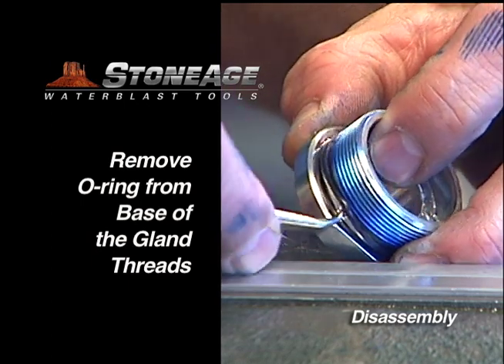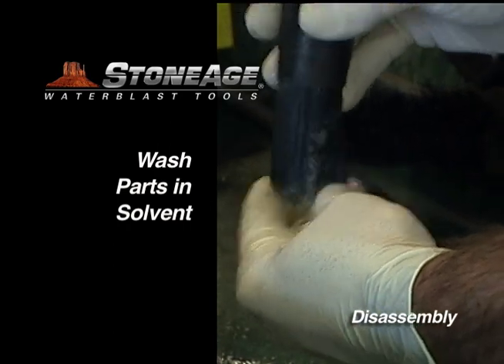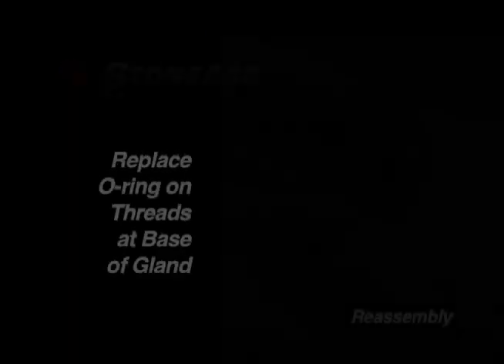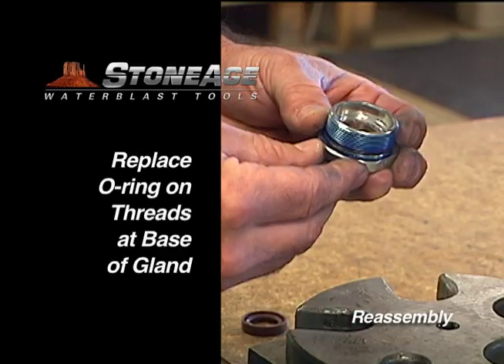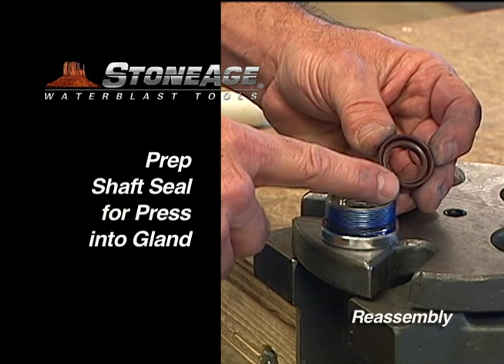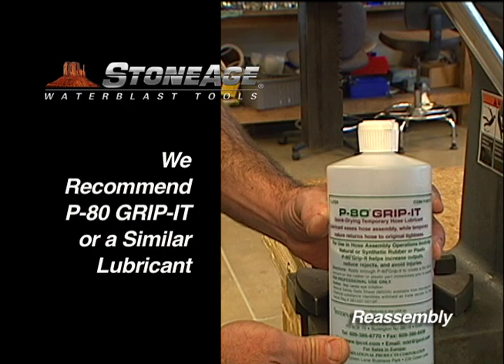Your disassembly is now complete. Wash all parts in solvent and blow dry. Begin the reassembly process by installing the O-rings and shaft seals in the gland and the inlet nut. We recommend using P-80 Grip-It or a similar lubricant when installing these shaft seals.